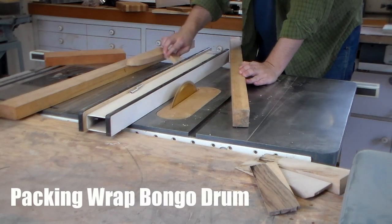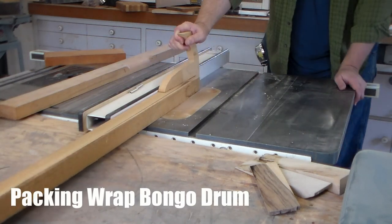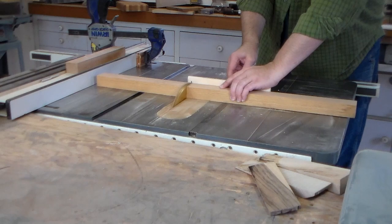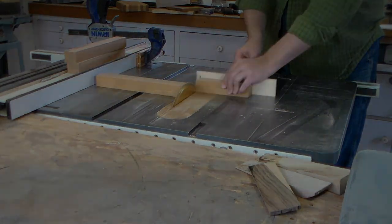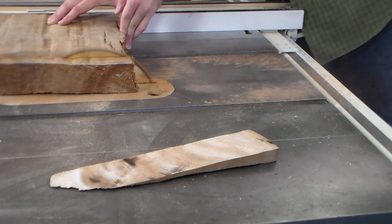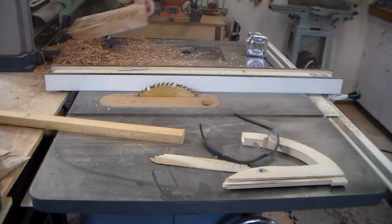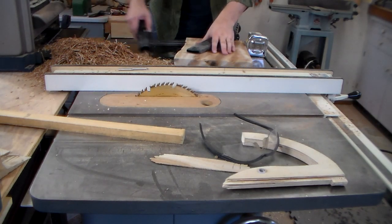I've got some odds and ends around the shop and I'm trying to put them to use today. I want to make sure that they're similar thickness. Knowing me, I'm probably going to put them on a lathe at some point because I've got a sickness for that. I picked this piece of acacia wood up for $10. It's warped very badly, it's got several cracks running through it, and it's really not suitable for the side table, which is what I was going to use it for.